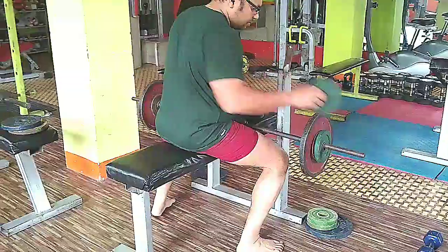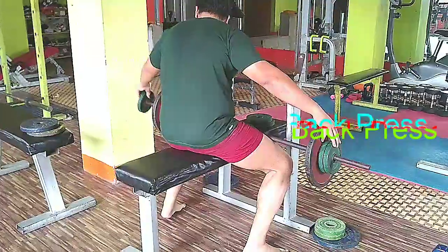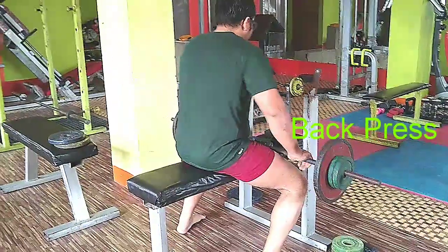Shoulder workout without machines. I will show you four exercises that I can do at home and you can do at home.